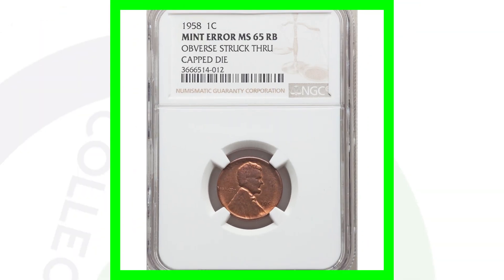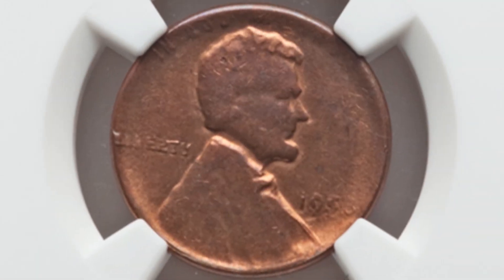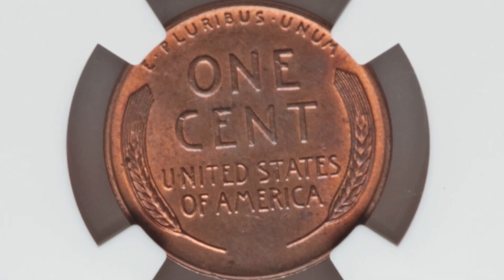Here is a 1958 mint error. This coin has the obverse struck through a capped die, as seen on the obverse of the coin. This penny sold for around $110.